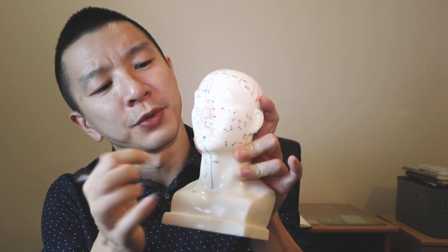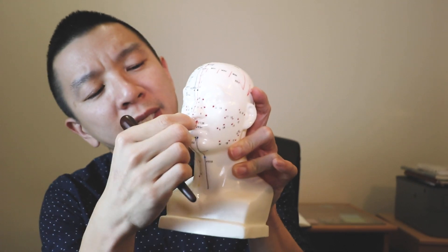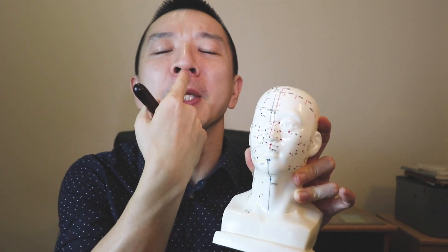This point is directly for pain on the tailbone and the L5-S1 area. Right underneath your nose there's this area — that little funnel right here is actually called the philtrum. This area relates to the lower back and the tailbone area as well.